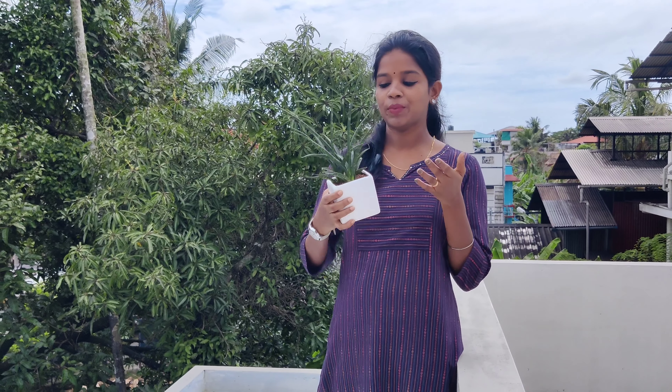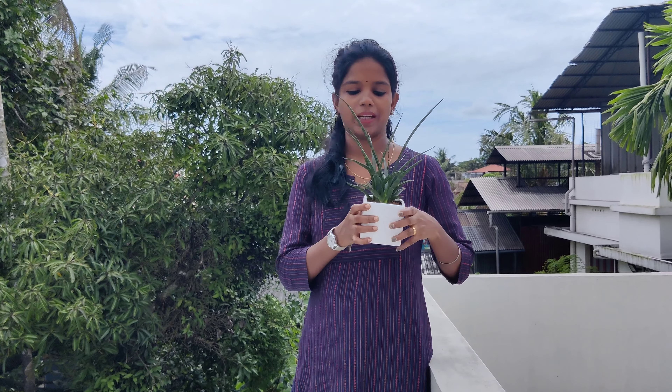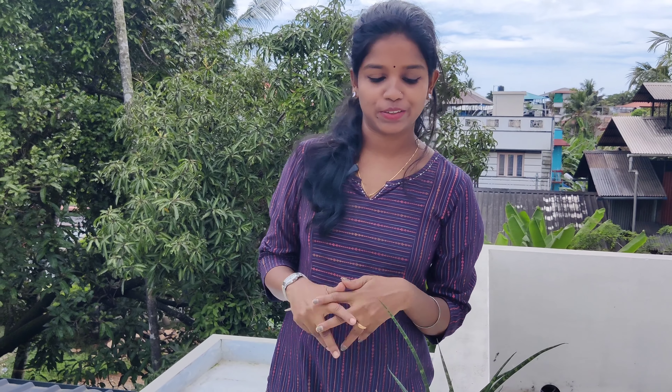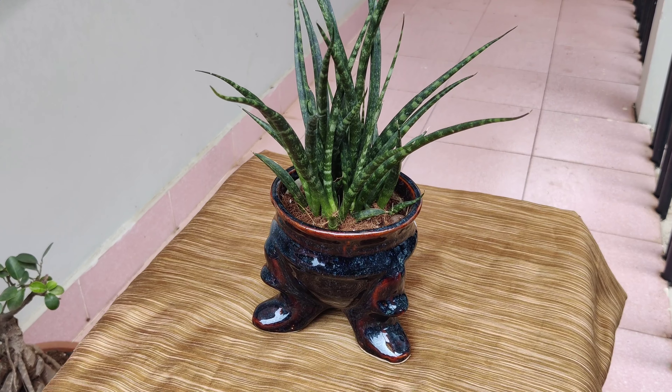It is simple. We are going to talk about indoor plants and ceramic pots and plants. What we are going to do is a plant in Sansevieria variety. This is also called snake plant.